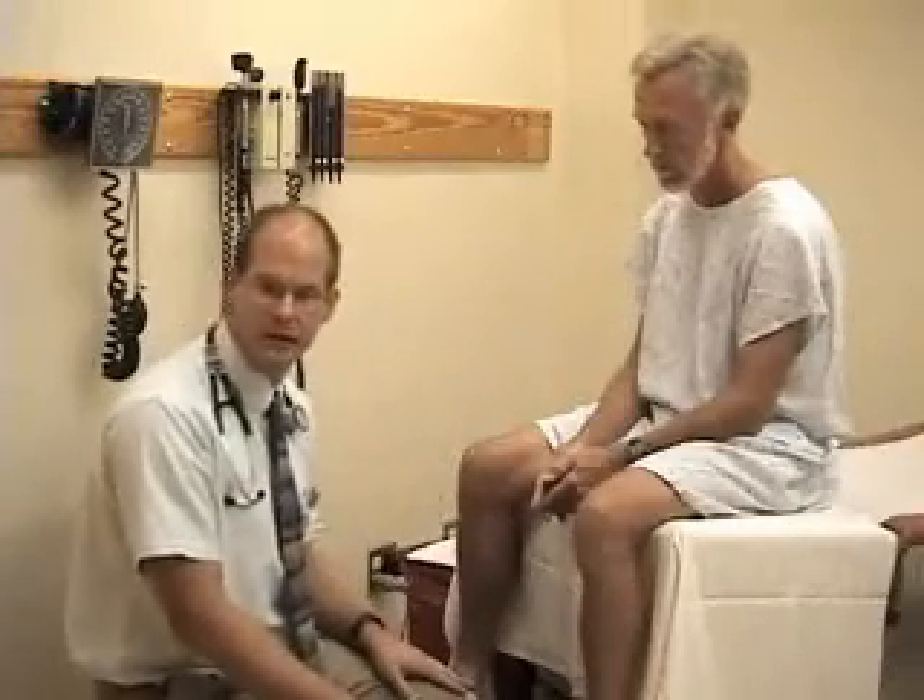Beginning with inspection, as I'm sitting in front of the patient looking at his knees, I'm looking for whether there's any obvious asymmetry, bruising, redness, or swelling in any particular area. I've already watched the patient as he climbed up onto the exam table to see if there's any evidence of disability or impact that the pain or joint problem is having on him during his movements. Most of that inspection happens just with your eyes.